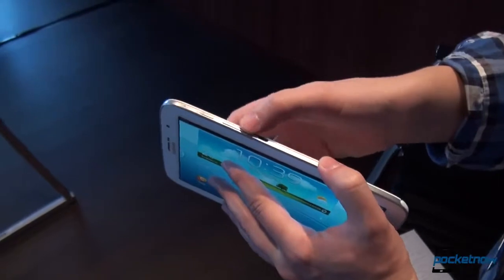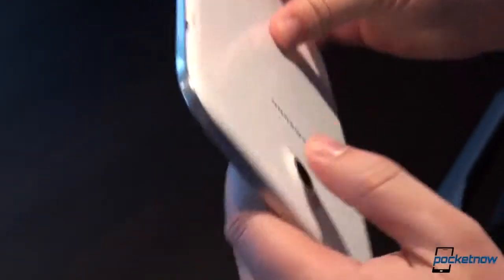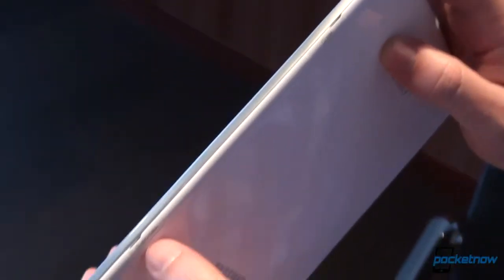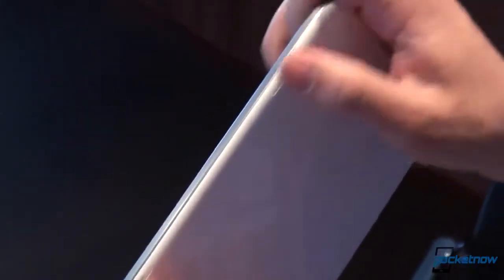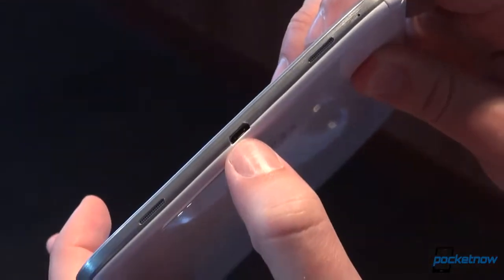On the right-hand side: power standby, volume keys, and an IR blaster, which we'll talk about in a second. Coming around on top, just the headphone jack. Micro SD expands the onboard memory, which can be either 16 or 32 gigs. There's your SIM card slot — this is the pre-production international version. And down below, a micro USB port, with what looks like dual speakers flanking it.